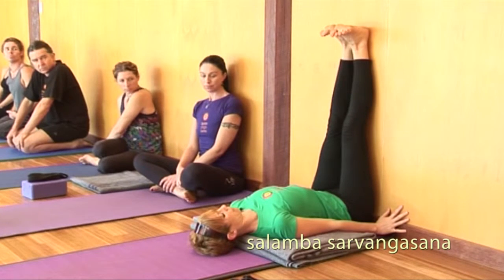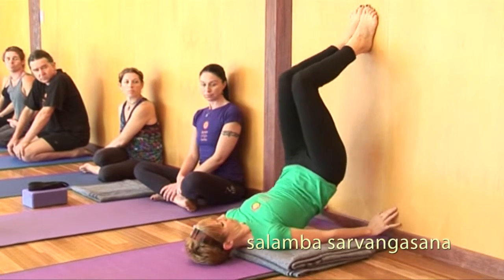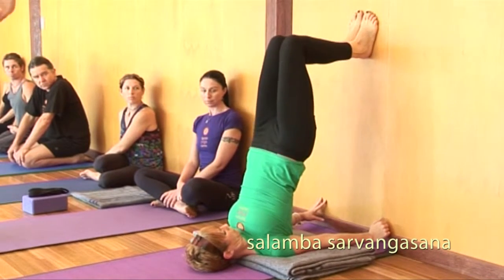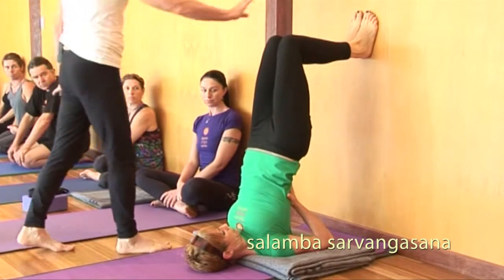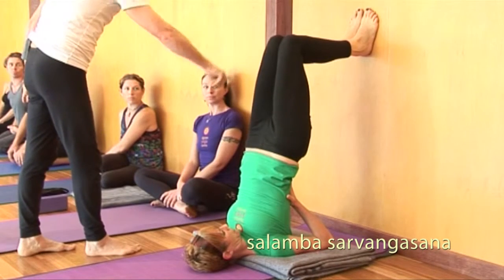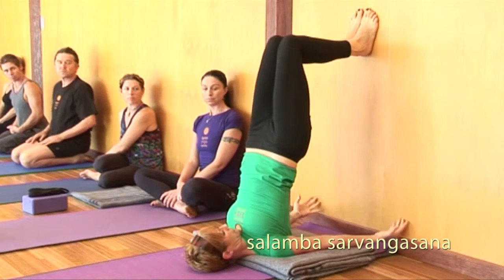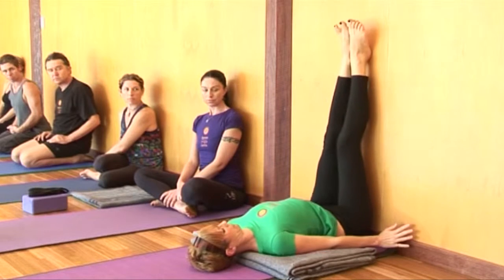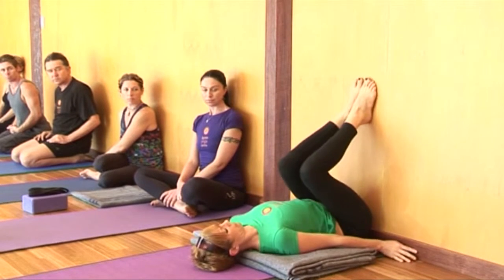From here, keeping the heels where they are, hinging on the heels as you bend the knees and taking the hips up. Keeping the eyes looking straight up, never turning the head — always keeping the head straight. Palms onto the back, fingers pointing up. Ideally feet together, knees together, and eventually forming a straight line from the knee to the shoulder. To release, taking hands off the back, vertebrae by vertebrae, coming down. Pausing, then knees to the chest and roll to the side.